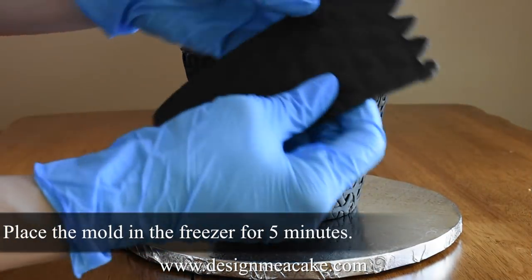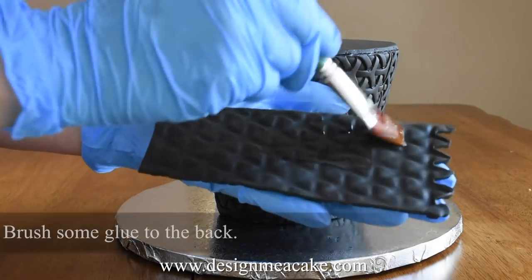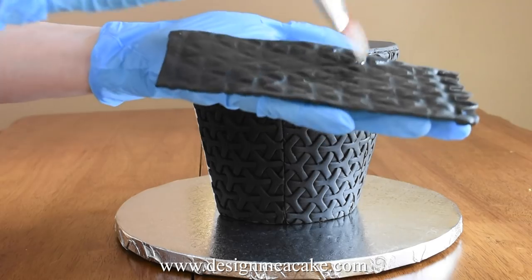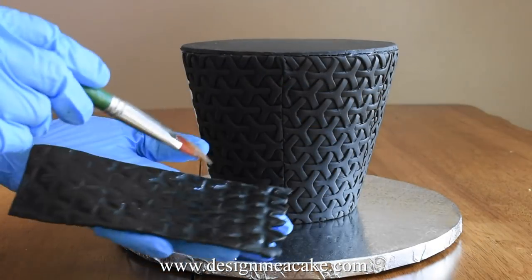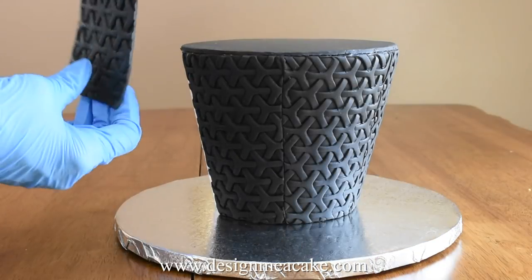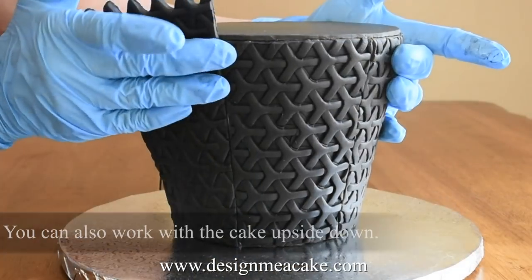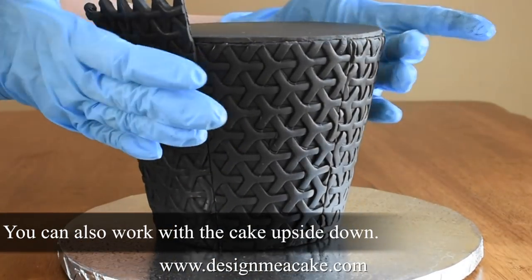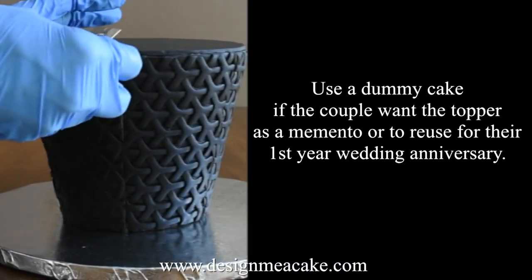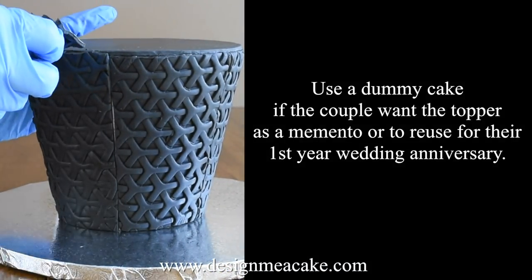I place the mold in the fridge so it's harder and easier to work with. It only takes around five minutes to harden up, and then you can add some glue on the back of it. I like gum glue or corn syrup because it's a little bit more sticky, and the fact that it's cold makes it really easy to work with. If you want, you can match the pattern all around the cake, but I won't be doing that here because I have seams that I'm going to cover with something else.